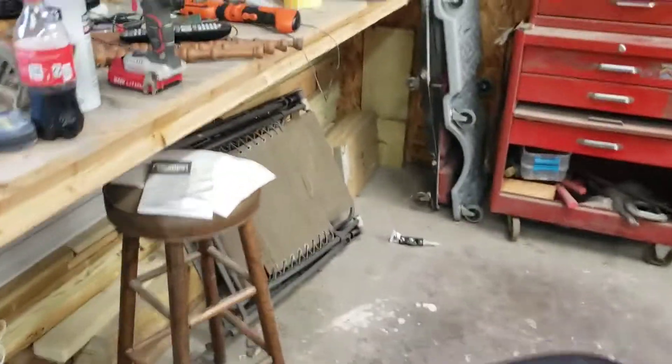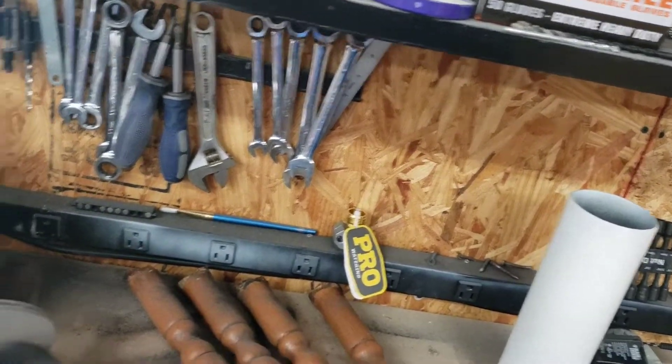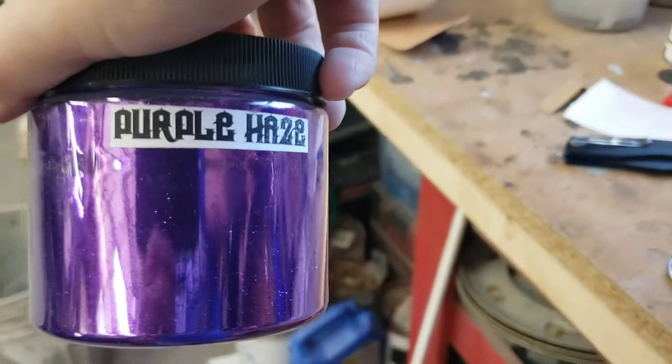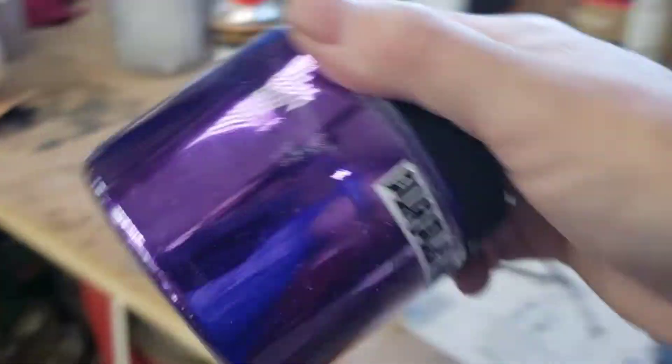For a lot of y'all who don't know, the purple flake that I'm using — this is it right here. Purple Haze, as you're seeing in some of the videos. That's pretty cool looking.